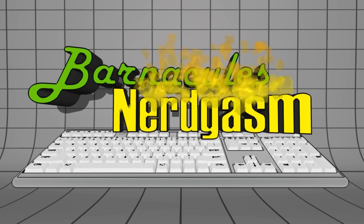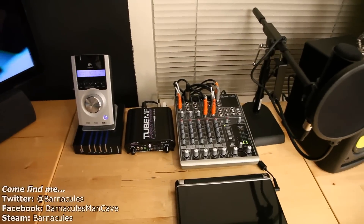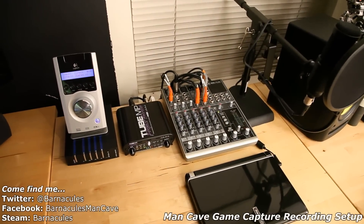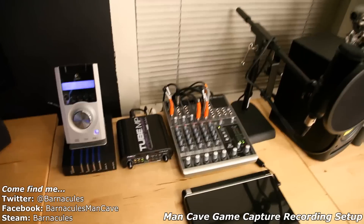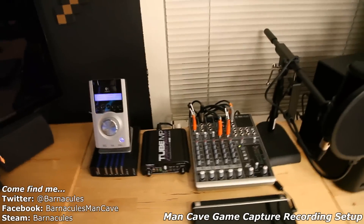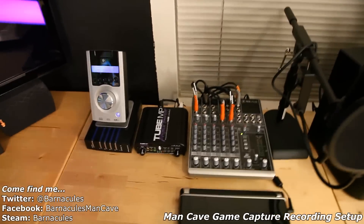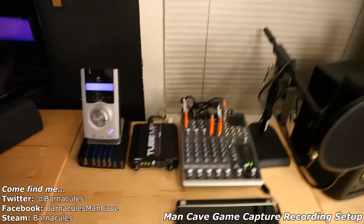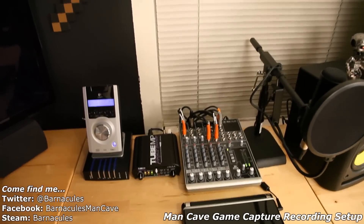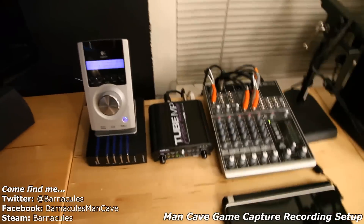Hey, what's up Nerdgasm fans? Jerry here, aka Barnacles. I want to do a quick little video for you guys talking about how I do recording of gameplay. A lot of people have asked me how I do it. I've only done it in a few videos so far, but I'm building up to live casting. I'll kind of go through my setup and show you guys what I got — it should give you some ideas. Let's go ahead and start with the audio side of things.